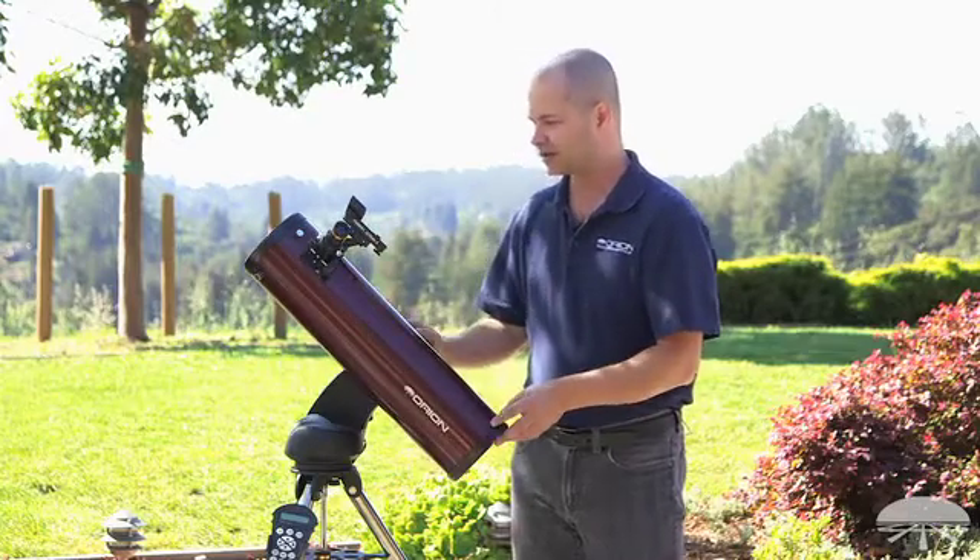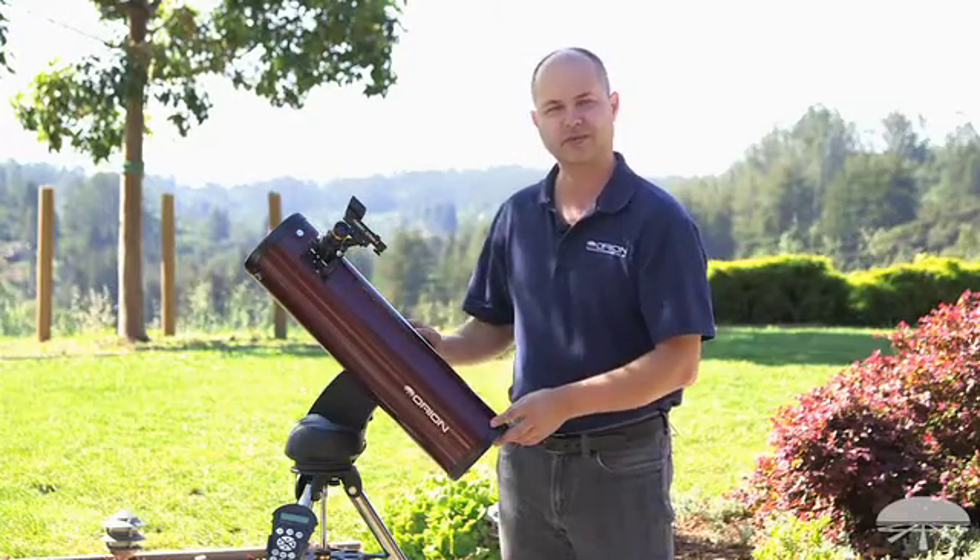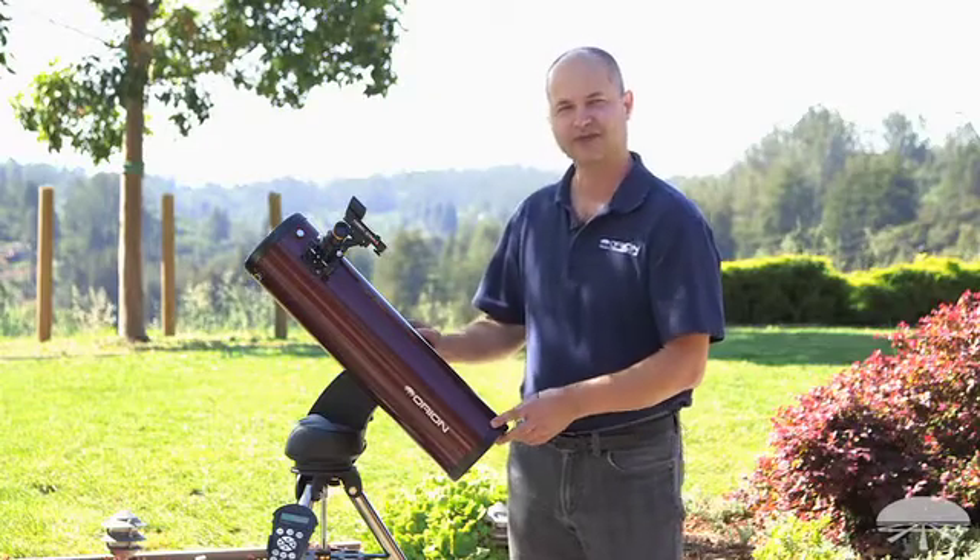Well, there you have it — the Orion Starseeker 4 130 millimeter reflecting telescope. Thank you very much. Clear skies.